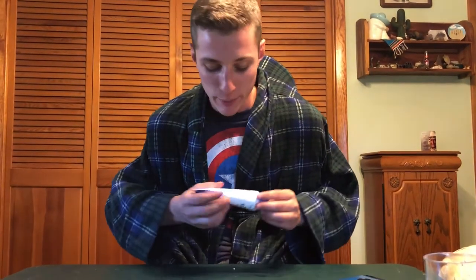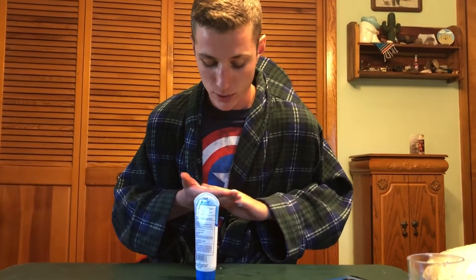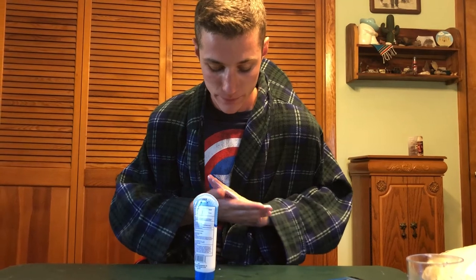Gotta apply your sunblock. You just wanna get it on your face, your nose, your ears. You just wanna make sure that your face is protected. Your face is your money maker. Get the tops of your ears. Get your chin. Some people say don't get underneath your chin, but I tell you what — if you go at the right angle, that sun's burning underneath your chin.